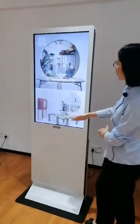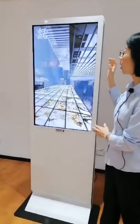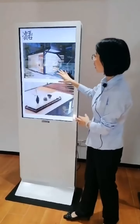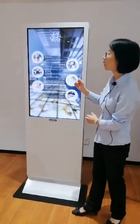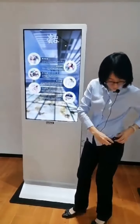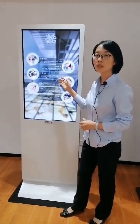It is embedded with 43-inch displays. We also have a 50-inch model. This is a 43-inch touch screen, and we also have a non-touch version. It uses LG brand original displays.